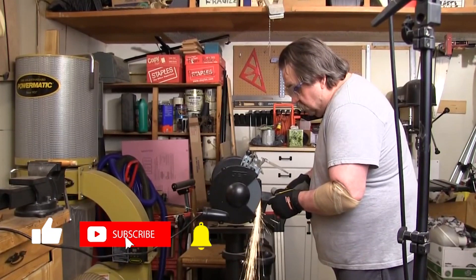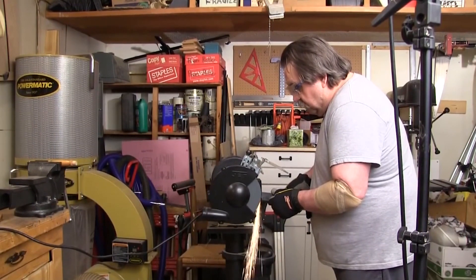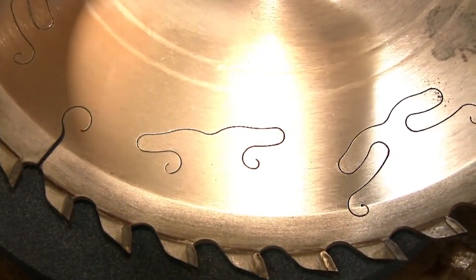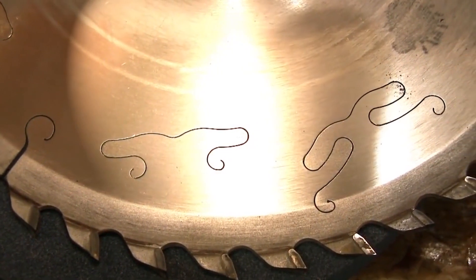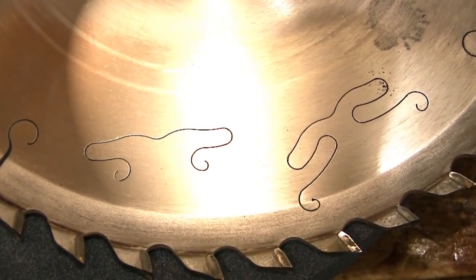The ring test that we're going to show you here literally takes seconds to do, but it could save you a lot of grief. The cuts in this table saw blade are there in part to control expansion when the blade heats up, but they also control the ringing sound you can get in the blade, because they act like a crack and actually stop the sound from traveling around the blade.